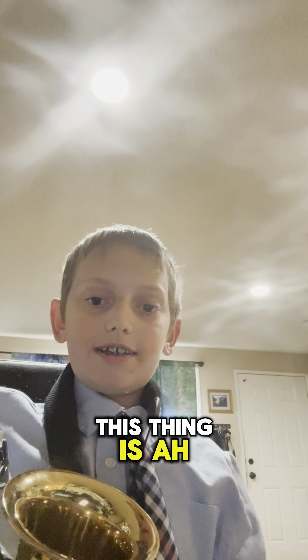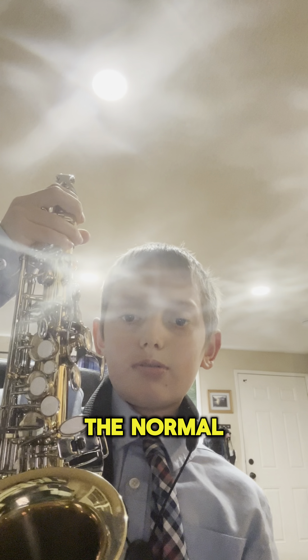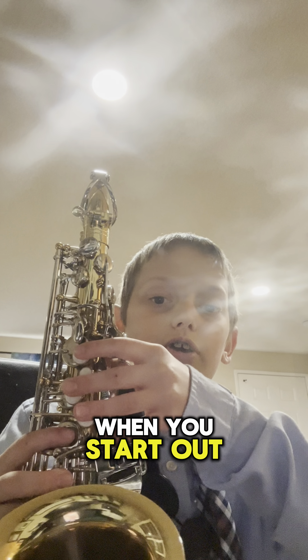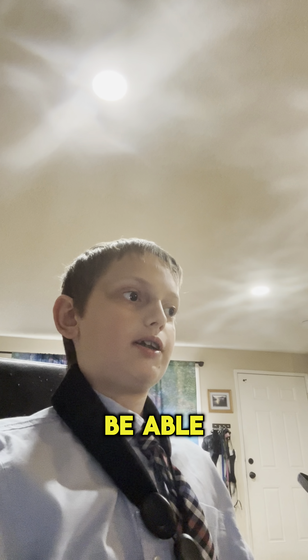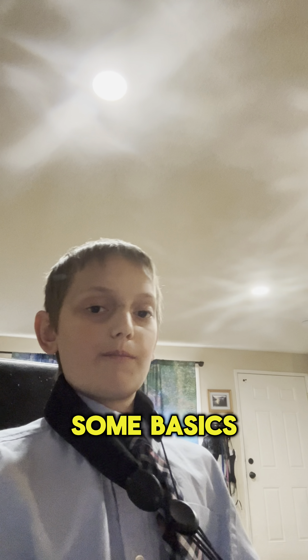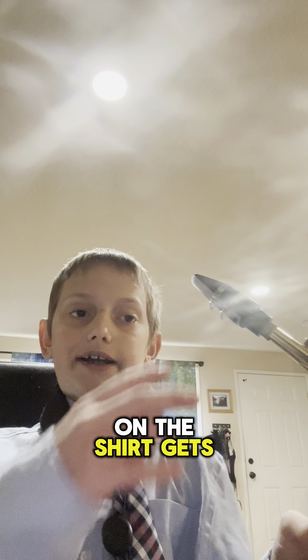The alto is the normal saxophone for a starter when you start out as a kid. It's about the right size for a fifth or sixth grader, and you can even play the alto saxophone when you're grown up.